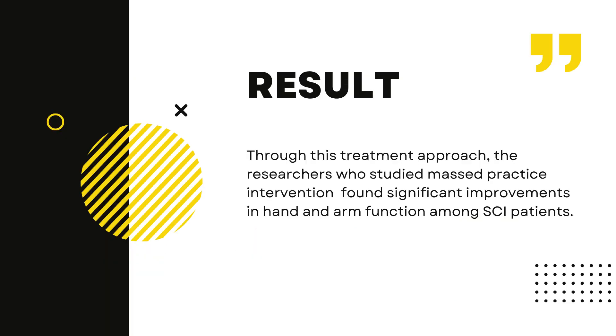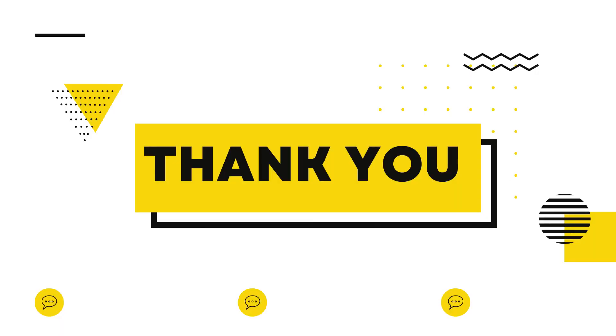And through this treatment approach, the researchers who studied masked practice intervention found significant improvements in hand and arm function among SCI patients. Thank you for watching, and see you again on my next video. Bye!